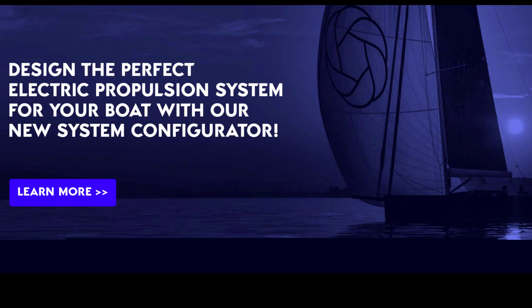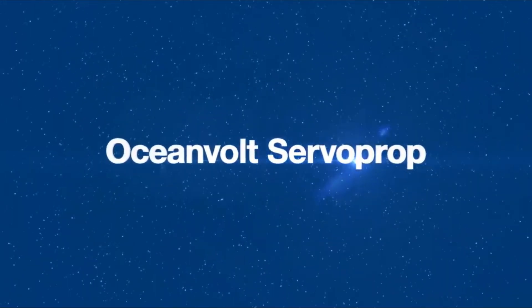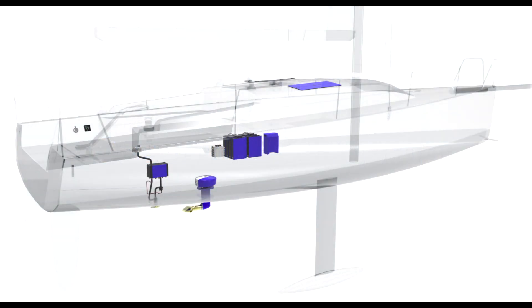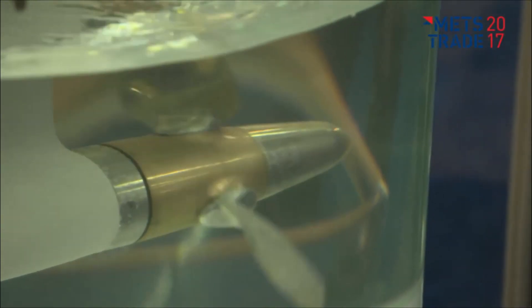Oceanvolt offers a range of electric propulsion systems for boats and yachts, but we're going to start with number one, the ServoProp. The ServoProp sail drive is an electric propulsion system specifically designed for sailboats. It combines a powerful electric motor with a unique propeller system that adjusts to sailing conditions in real time.